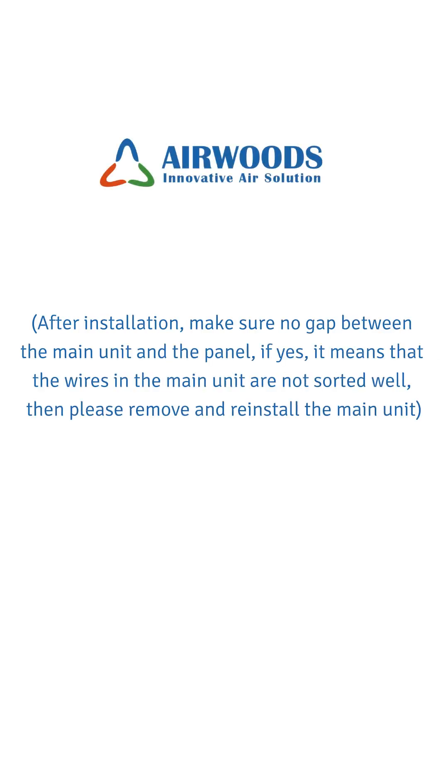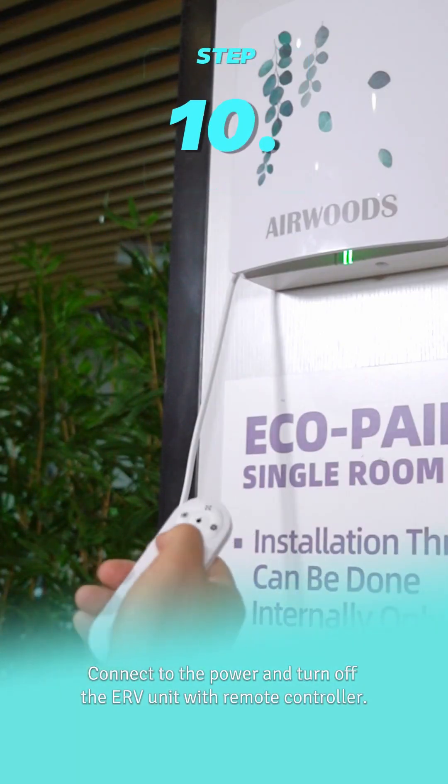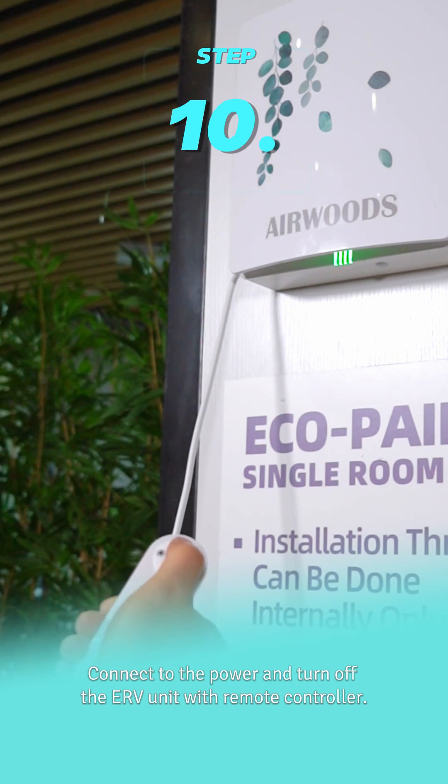After installation, make sure there is no gap between the main unit and the panel. If there is a gap, it means the wires in the main unit are not sorted well — remove and reinstall the main unit. Step 10: Connect to the power and turn on the ERV unit with the remote controller.